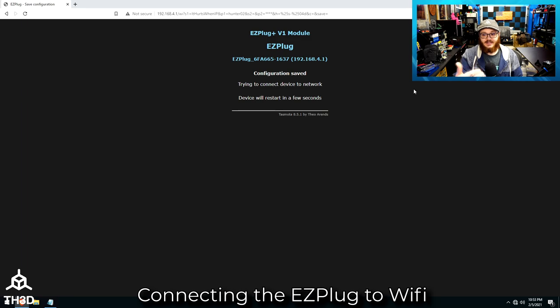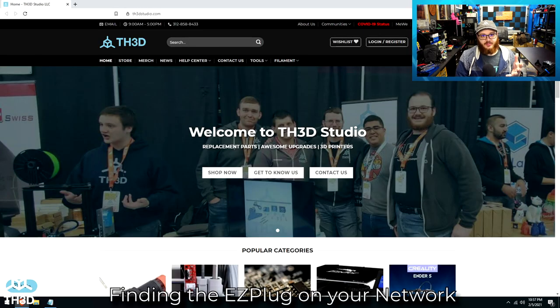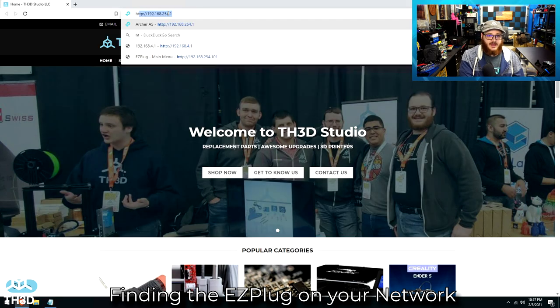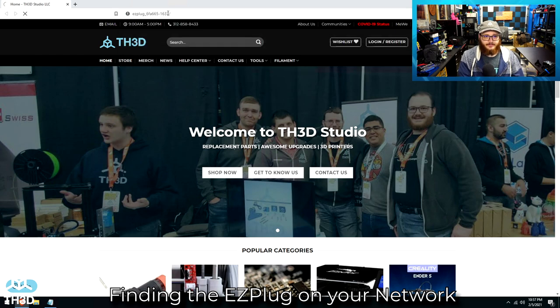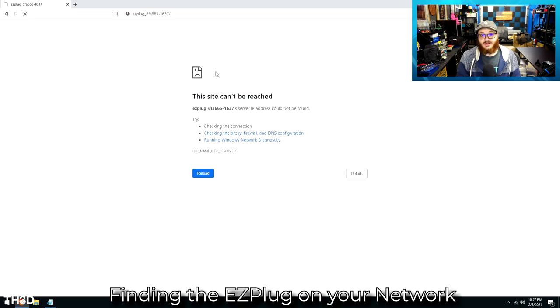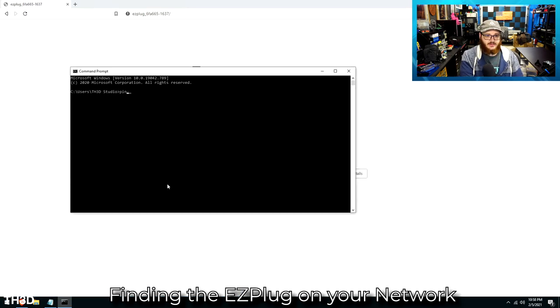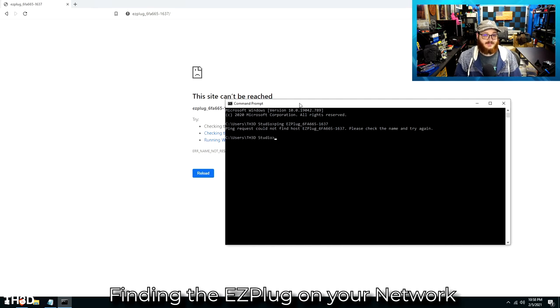At this point, the Easy Plug is going to disconnect from your computer — as you can see, it dropped off — and then it's going to connect to your Wi-Fi. I opened my web browser and I'm reconnected to the internet. The first thing I'll try is see if my router supports DNS resolution for the clients on the network; some routers do, some don't. Typing http:// followed by the plug name — as you can see, this router does not support DNS resolution. We can also try pinging it from command prompt, but again, this router does not support it.